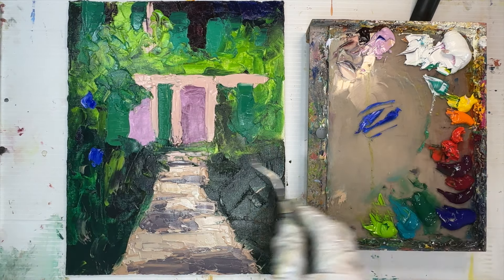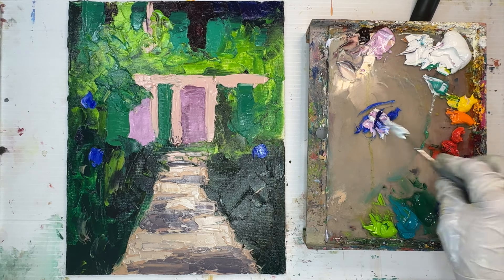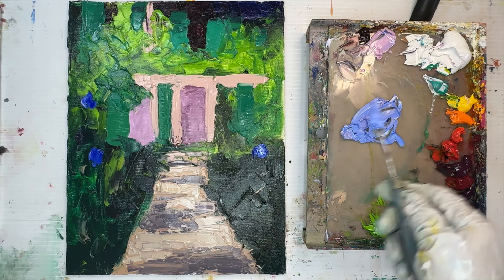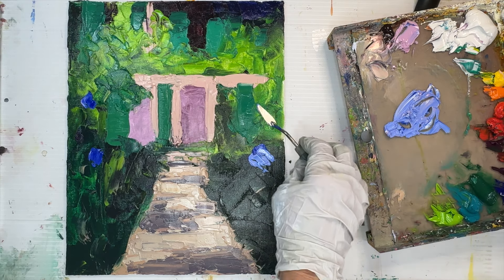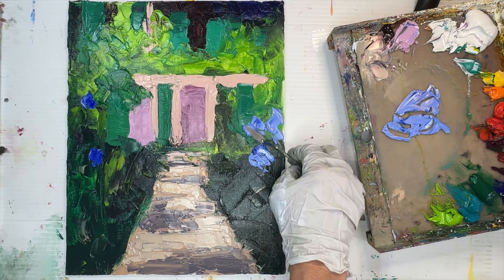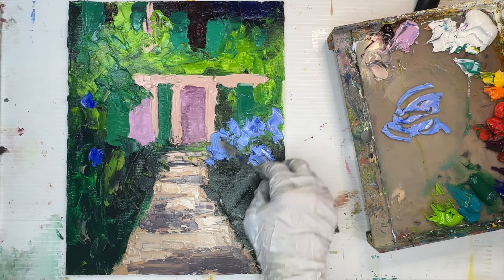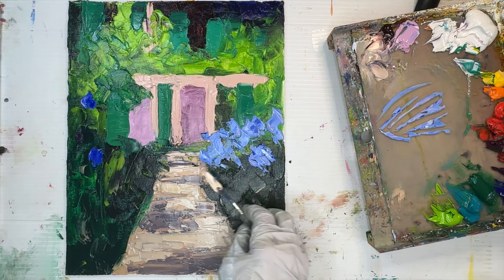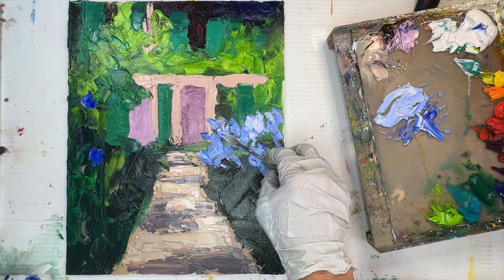Now I've mixed ultramarine blue with a tiny amount of titanium white, and I'm putting the bright colorful iris flowers onto the painting right away. I think of loose paintings not as having less paint with bigger strokes, but as having multiple layers where the artist goes back and forth between foreground and middle ground. I'll put down flowers first, then come back over with iris leaves, then more bright flower colors — mimicking how nature layers itself.